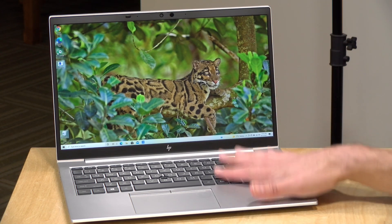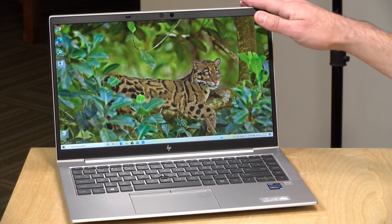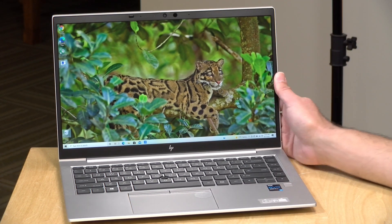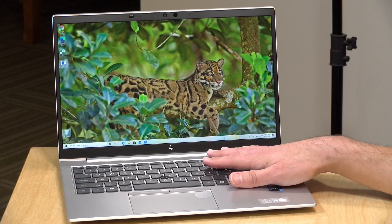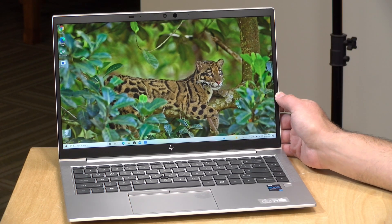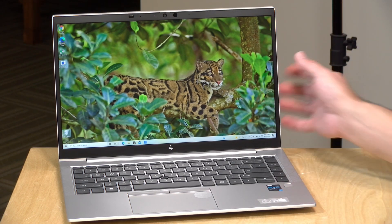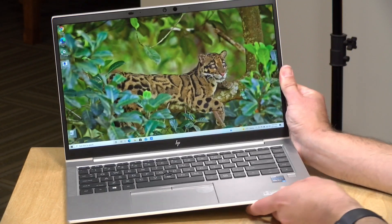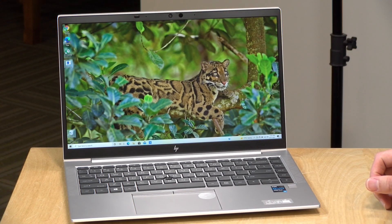All configurations weigh the same and they all have a 14-inch 1080p display running at a 16 by 9 aspect ratio. I've been looking at nothing but 16 by 10 laptops lately, which have a slightly taller display, and this one is definitely looking a little narrow to me these days, given where I see the industry going. But maybe they were trying to hit a certain form factor with the more narrow 16 by 9 aspect ratio.